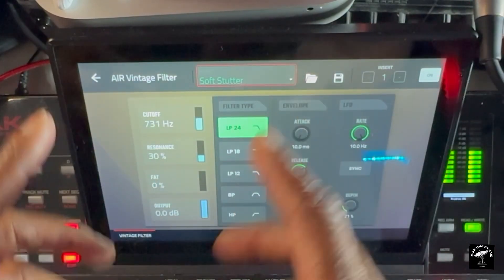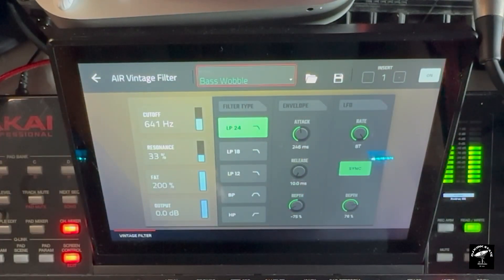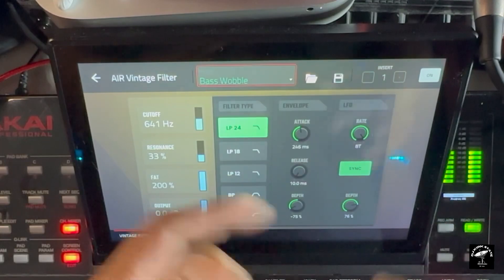Soft stutter — I'm definitely going to chart this up and use it. Bass wobble — this is another probably electronic music type thing that I probably wouldn't use too much, unless I'm making some jungle-ism drum and bass like I said.